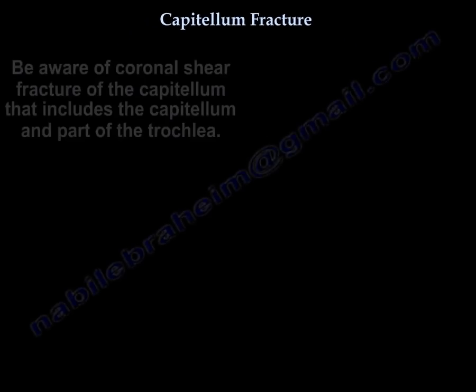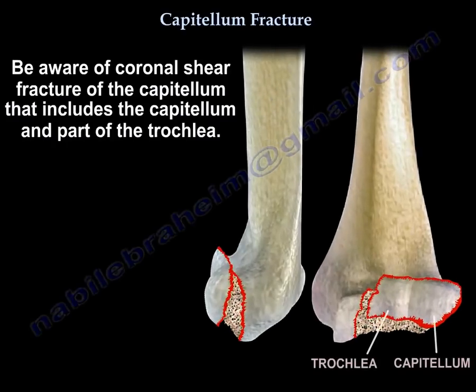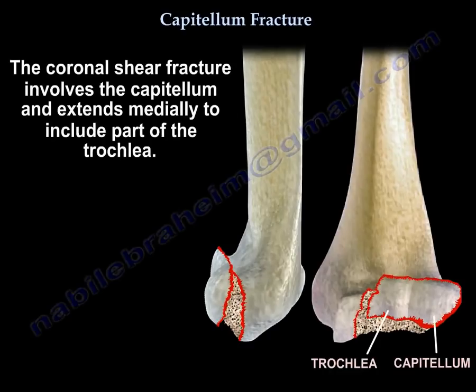Capitellum fracture. Be aware of coronal shear fracture of the capitellum that includes the capitellum and part of the trochlea. A coronal shear fracture involves the capitellum and extends medially to include part of the trochlea.